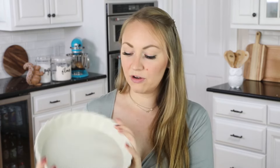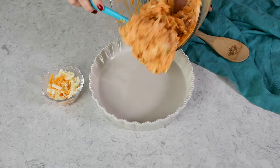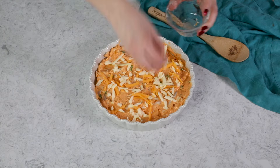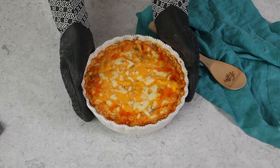You can make this dip in a cast iron pan or an 8×8 baking dish. I personally like to use either a pie plate or this decorative quiche plate, which is what we're using today. Spread the mixture evenly into your dish, then sprinkle an additional ¼ cup of cheese over the top. Take this over to your oven and bake it for about 15 to 20 minutes, or until it's nice and bubbly.